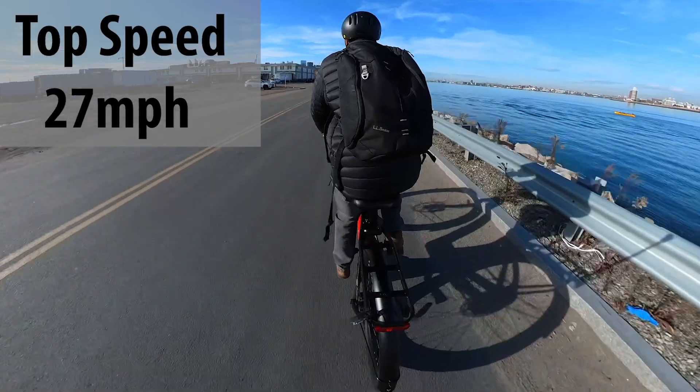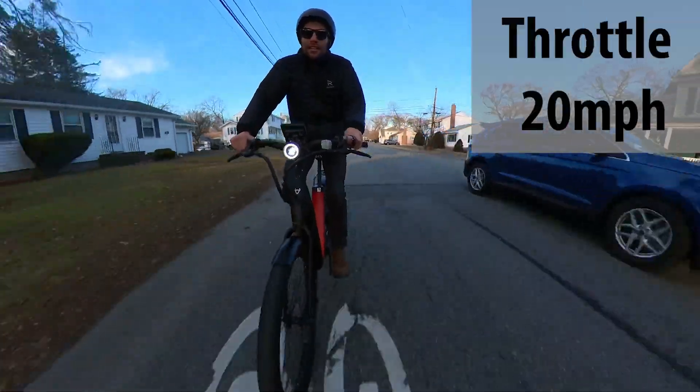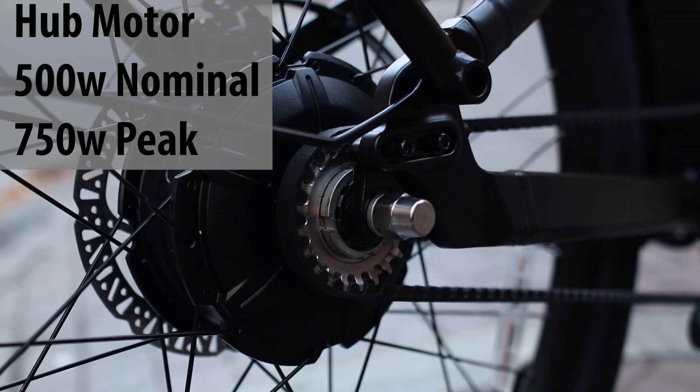While riding, the e-bike gets going up to 27 miles per hour using pedal assist, and throttle only is limited to 20 miles per hour, making this a Class 2 e-bike. The motor is a 500-watt rear hub motor that peaks at 750 watts.